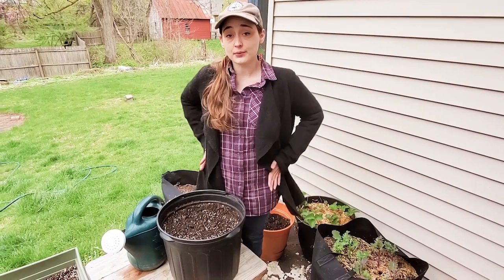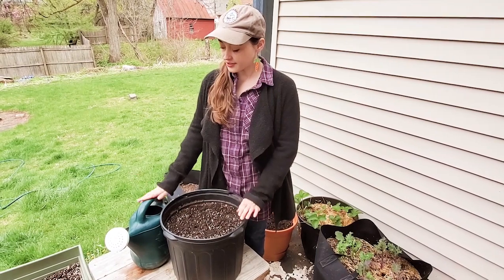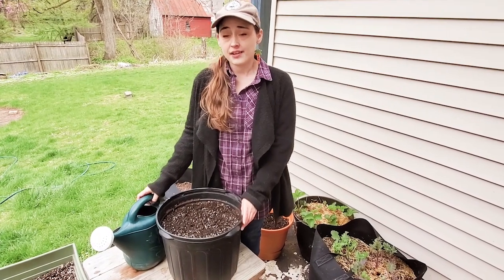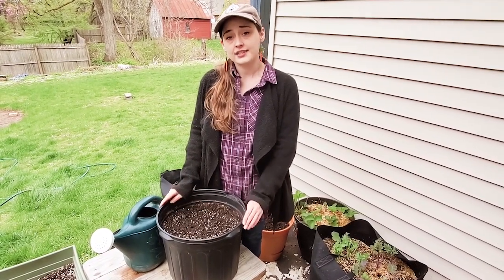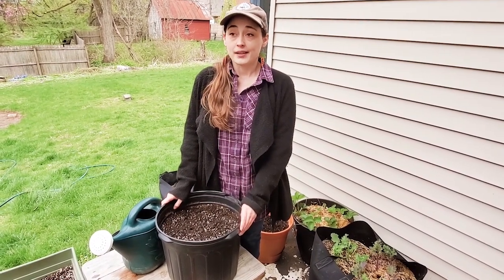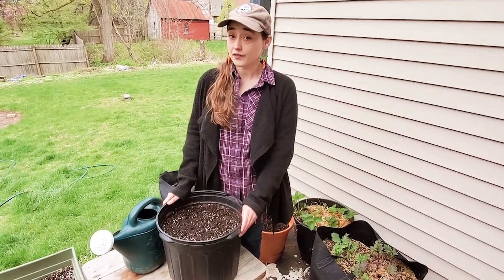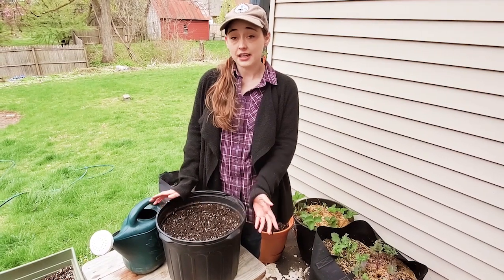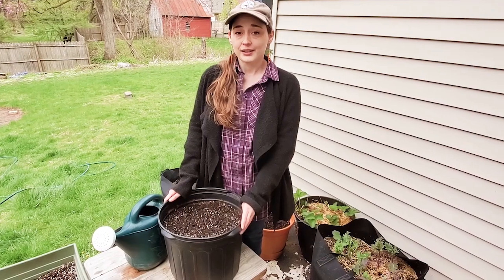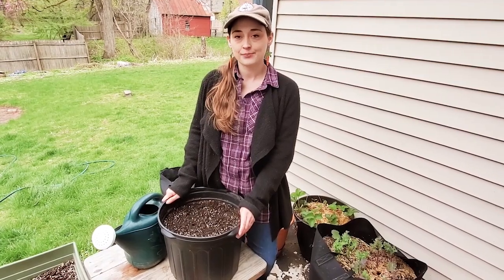Once you're done and you've tamped down gently on your soil to ensure good contact, just keep an eye on these every day and use your watering can to gently water. If they don't sprout in the 10 days or so that your packet says, don't give up — mine have taken much longer before, and they will grow. We'll do another video when we have carrots to show you how to harvest them. Until then, take care of yourselves, take care of each other, take care of your plants. We've got plenty of videos on our website and social media. Bye!